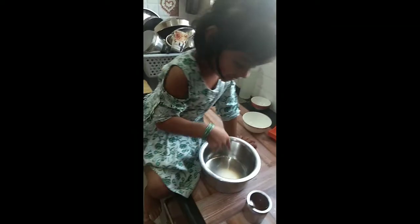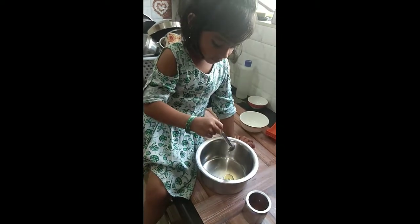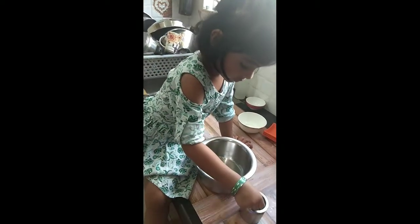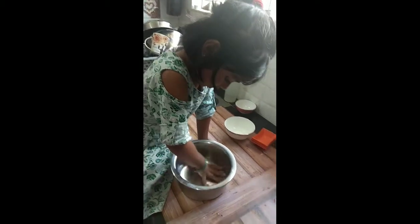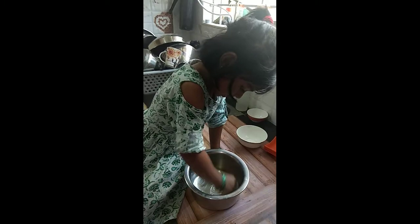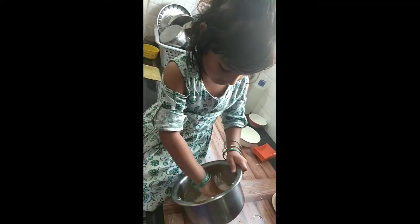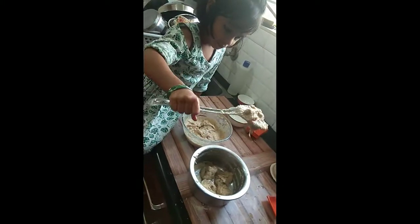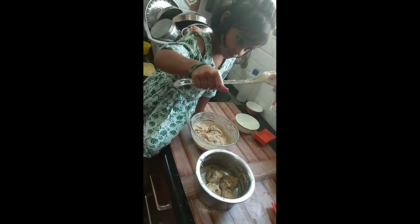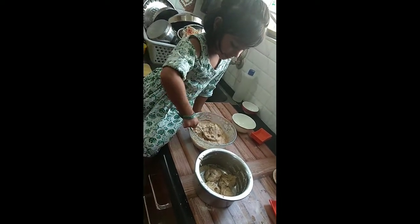Put some ghee in the oven. The flavor is deep. Pour the side. Put some like sauce. This batter is in the oven.